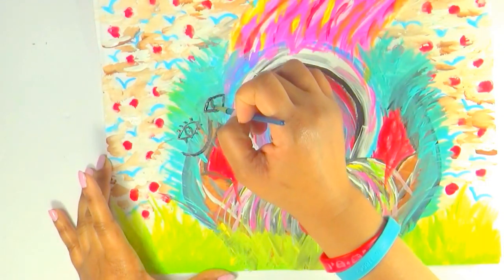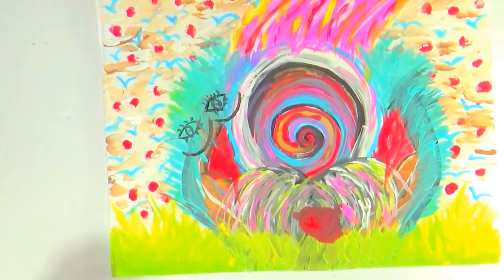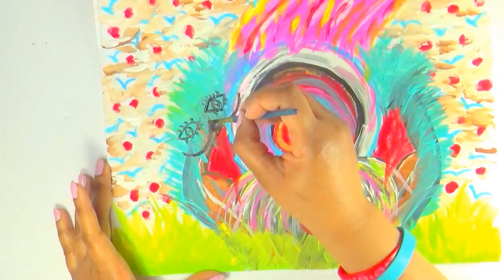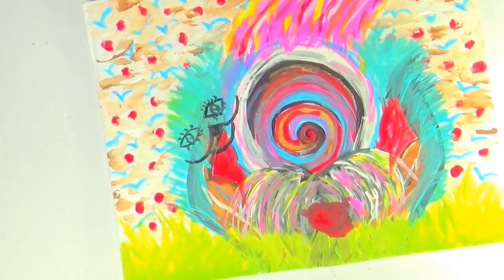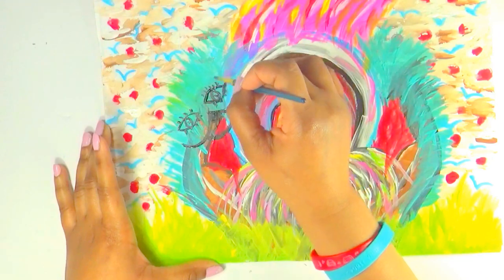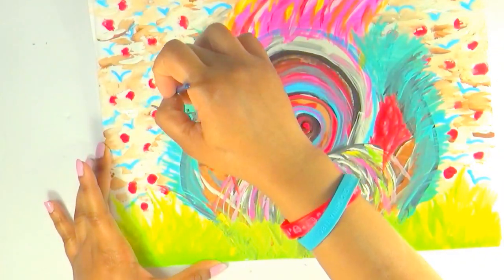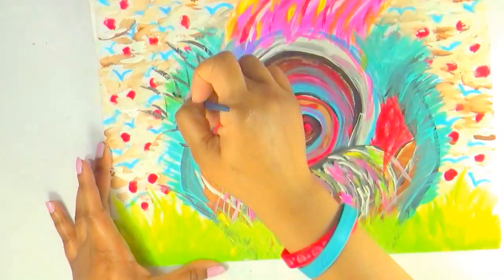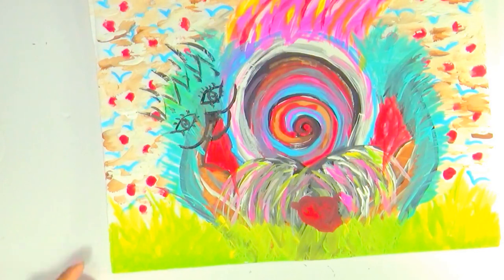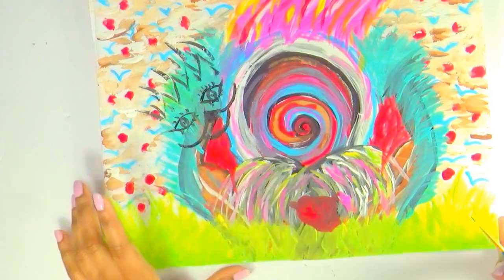Then I drew a couple of pairs of eyes. I thought it went really well with the abstract theme — you always see stuff like that in abstract art. It just happened that I did that because I felt it represented the outside world. The eyes were what people were seeing — just their eyes looking down at us but not really knowing everything that's happening inside. Then I just did those little lines to make it a little bit silly, because that's me.